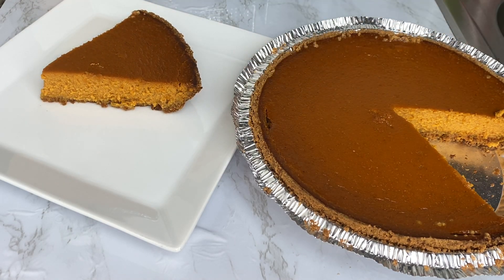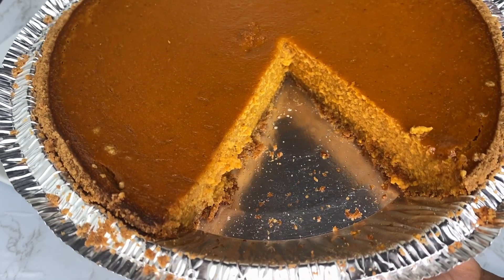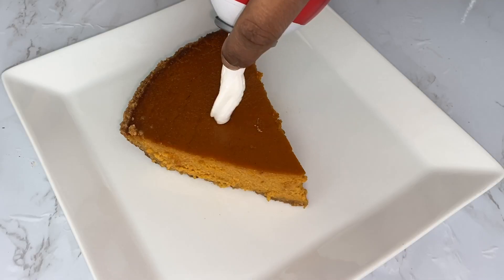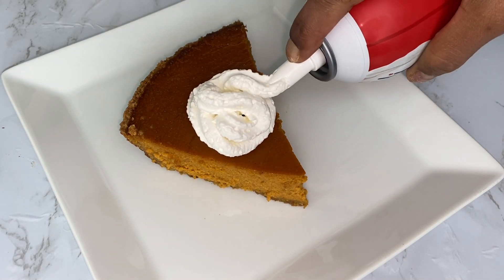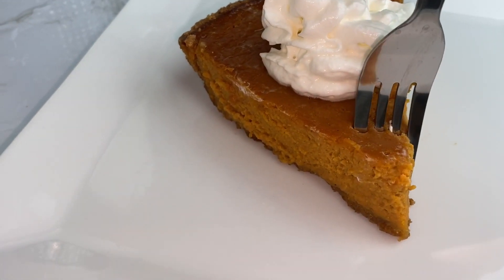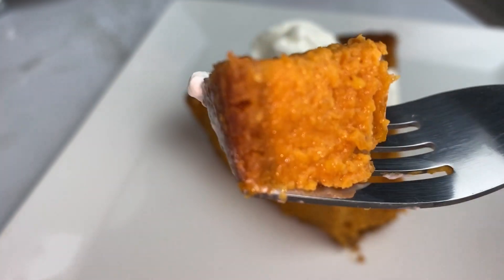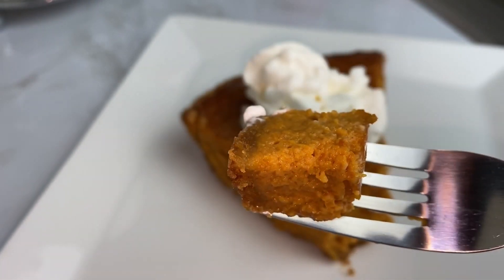Boom — touchdown on my plate! OMG, I cannot wait to dig in. Look at all this niceness — homemade pumpkin pie is the best, you cannot beat that. Look how moist and silky this looks! Topping it off with some whipped cream on top — you cannot go wrong here. I love to eat whipped cream so I'm just dipping it right in because I want to taste all that niceness.